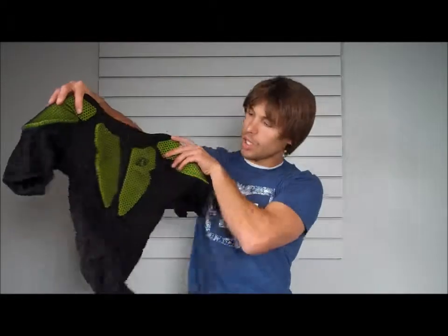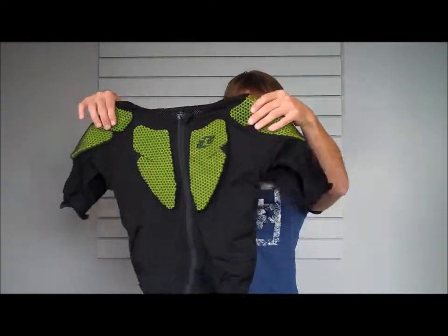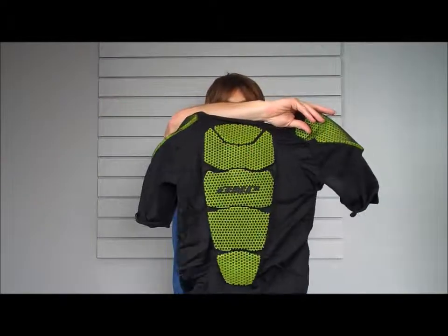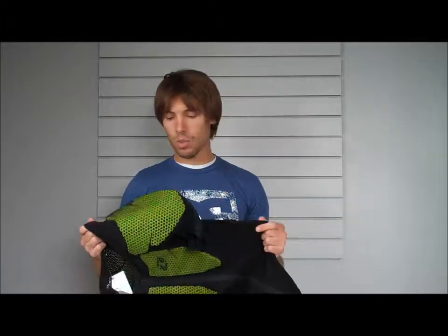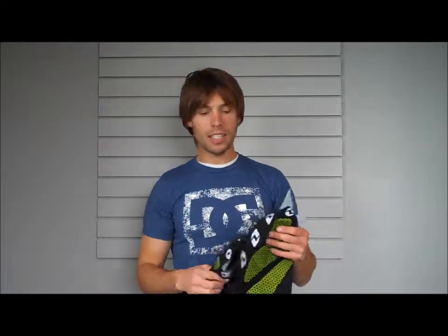On the front you've got your chest plates, it wraps around your shoulders, and then on your back — again, extremely lightweight, very arid. It's almost like a football jersey or basketball jersey type material. It's going to really perform well when you're working in hotter weather activities.